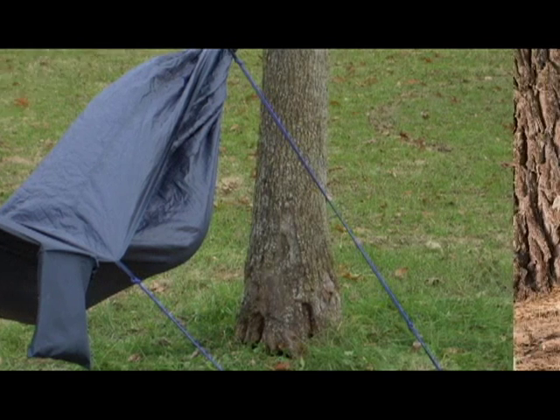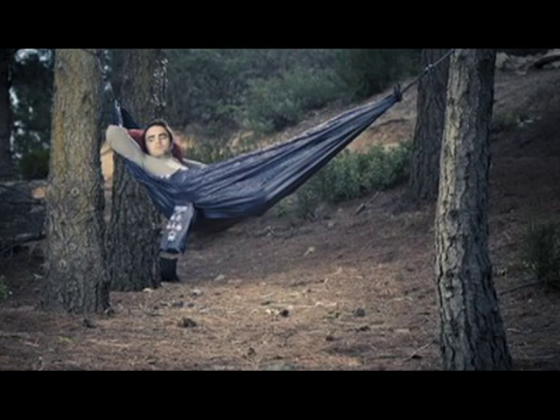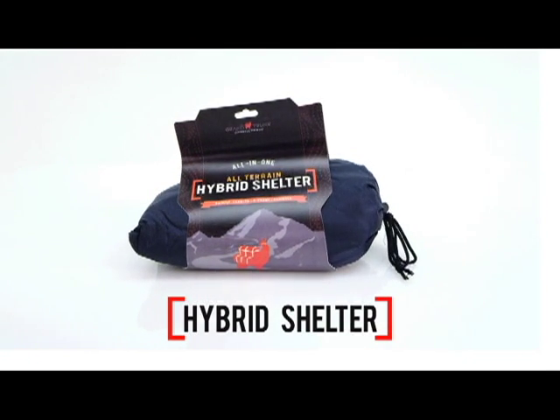Whether you keep it packed up as an emergency shelter in your bug-out bag, take it with you on a volunteer search and rescue mission, bring it car camping as a backup rainfly over the kitchen area, or enjoy it as an afternoon siesta hammock, the Grand Trunk Hybrid Shelter is designed for limitless options outside.